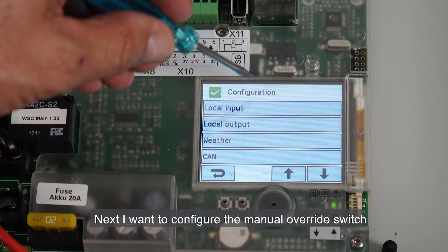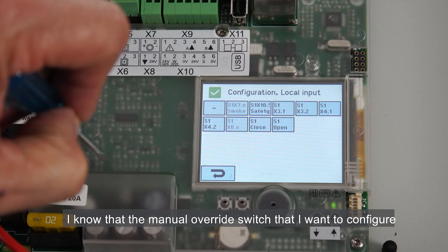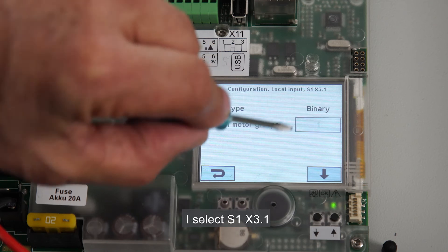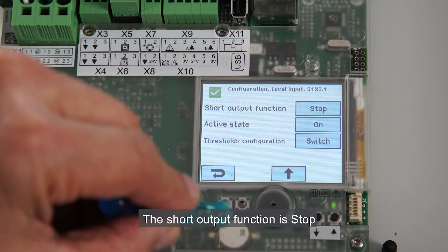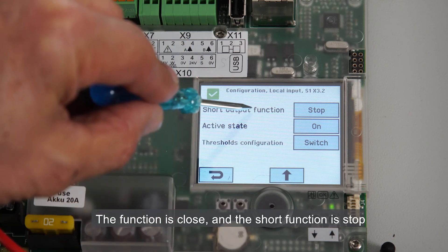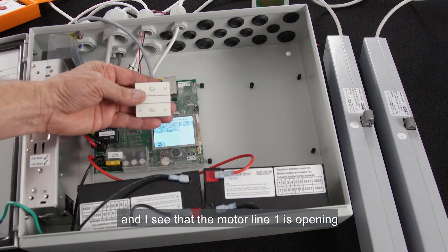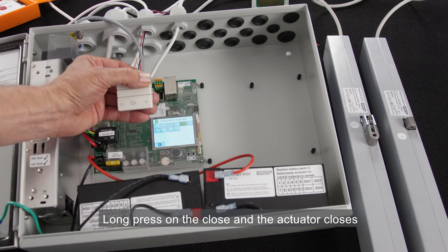Next, I want to configure the manual override switch. I'm selecting local input. I know that my manual override switch is connected to S1X3, terminals 1 and 2. I select S1X3, 1 — it's associated with motor group 1 and the function is open, which is what I need. The short output function is stop, which is also correct. I now select S1X3, 2 — it's also connected with motor group 1, the function is close, and the short function is stop. To test, I long press the open button and motor line 1 is opening. A short push and it stops. Long press on close, and the actuator closes.